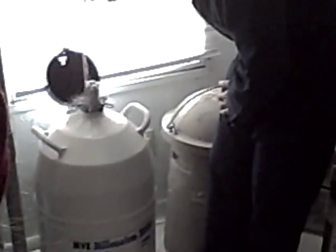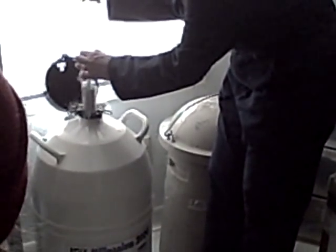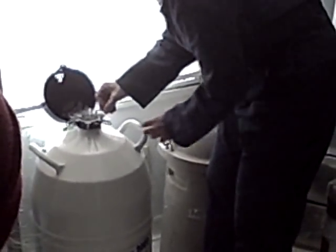These are where the semen is stored. This is called a cane. And on a cane are goblets. And the goblets contain straws.